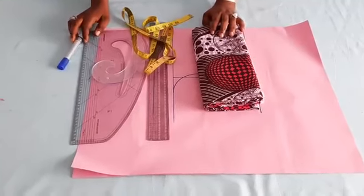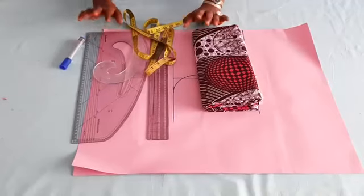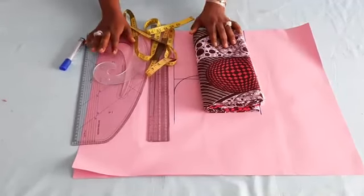Hello everyone, my name is Belkis. You're welcome to my channel. Today's class will be on how to make a Manzi Sekou dress, which is very easy to make.